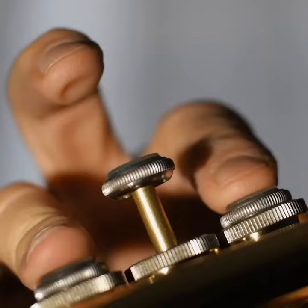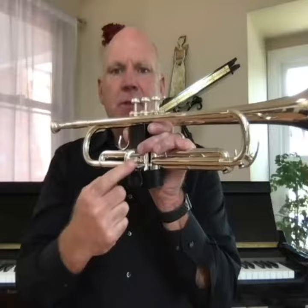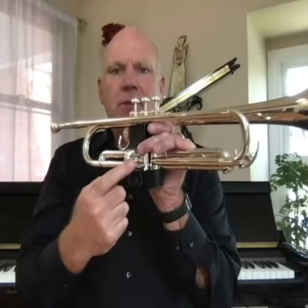The trumpet has three buttons, or valves. The more valves you add, the longer the instrument becomes, and the more piping. There are little pipes here that the sound goes through.